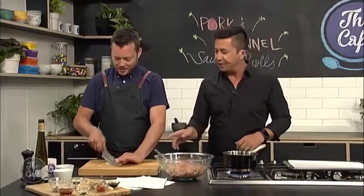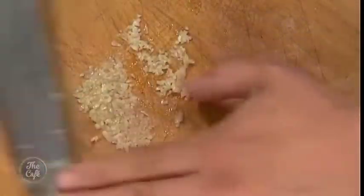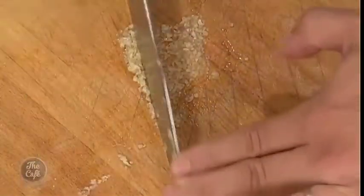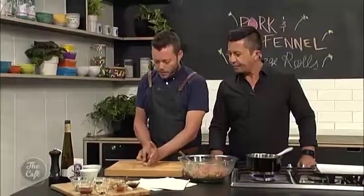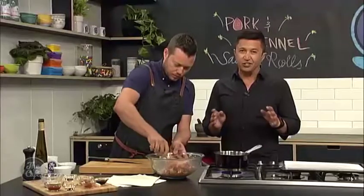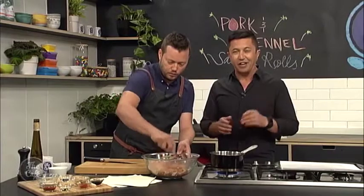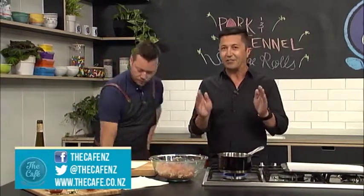Just before we finish off this mix, we're adding a bit of garlic, give it a bit more flavour. So a little bit of garlic — really going to crush it down. Just keep chopping it, squash it with the back of your knife, and keep doing it to release all those oils so it's nice and fine. Then just pop that in as well. If you missed the mixture, you can go to thecafe.co.nz — that's where we put all the recipes so you can print them out.